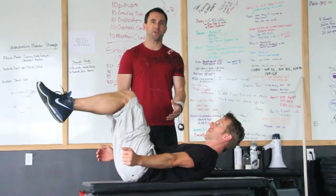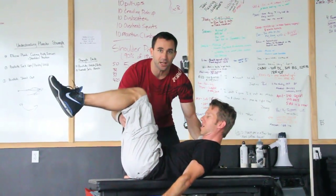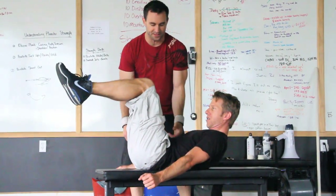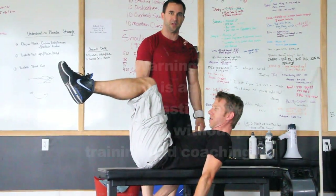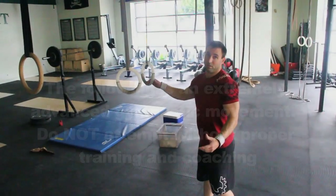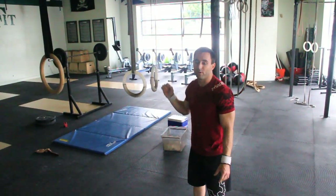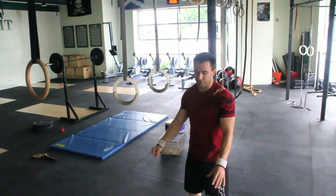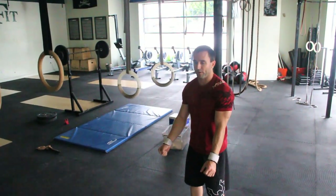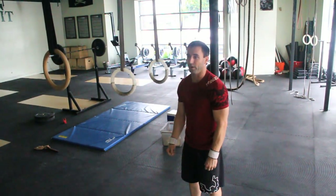If the load of the dumbbells isn't allowing you to stay tight in a hollow position, we suck it in and mimic that top position on the parallel bars by looking at the knees, cueing the abs, and staying tight. When you go to the rings, you're on a dynamic plane. I envisioned stabilizing the rings into parallel bars and pushing down, cueing that hollow position before getting up there.